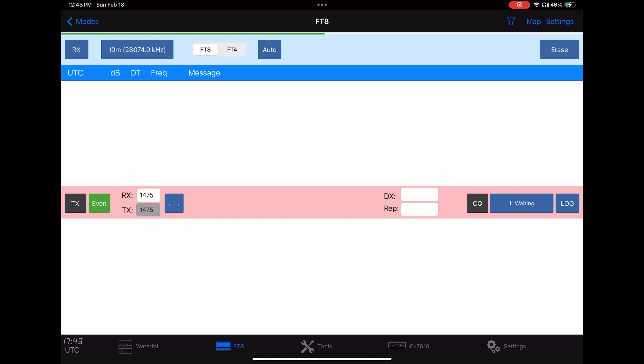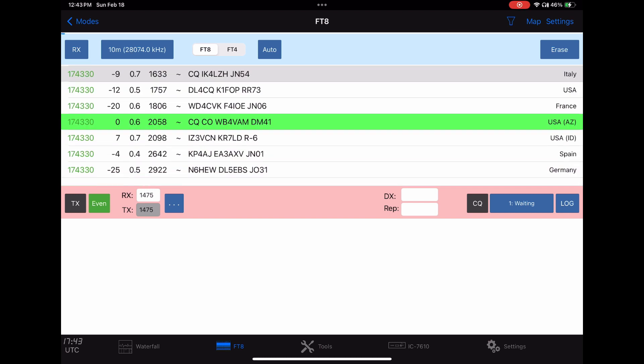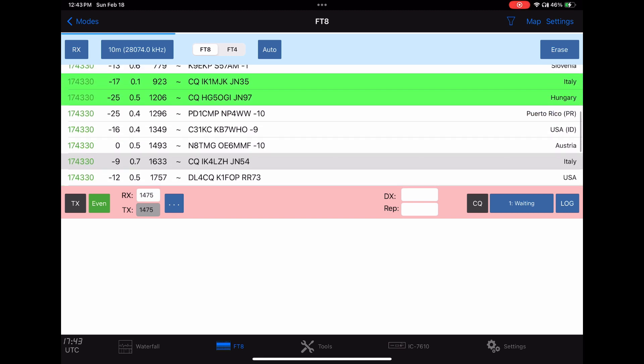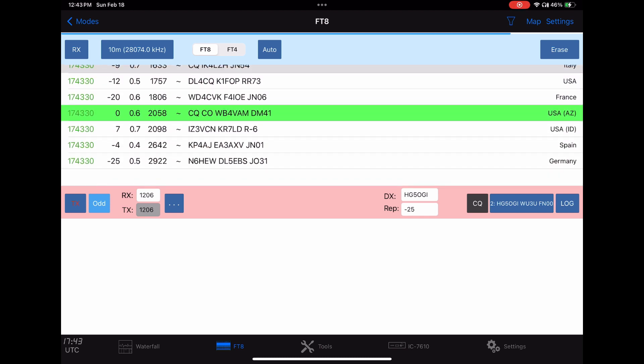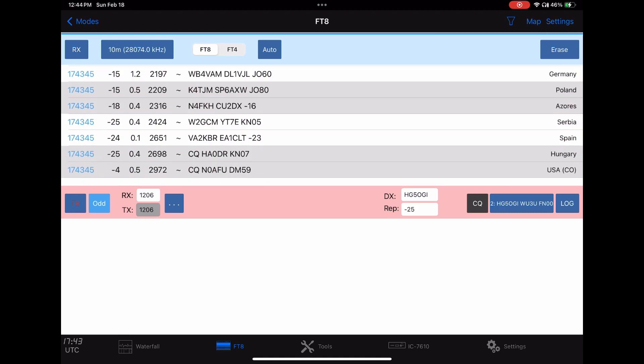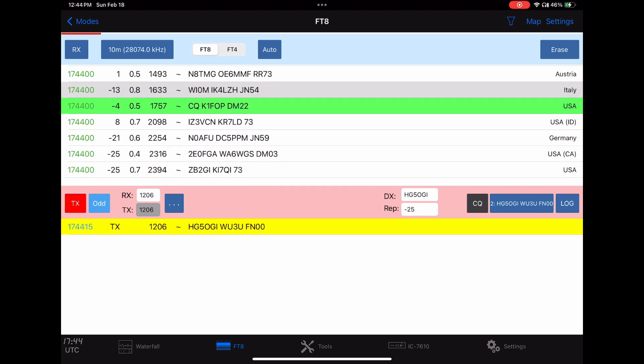We should start to see some signals come in and we'll try to work one. We'll click on the station in Hungary and wait the sequence out. If you look in the upper bar, green is the even cycle and blue is the odd cycle, and you'll see it chasing across the screen. When this gets done, we'll go into transmit mode.